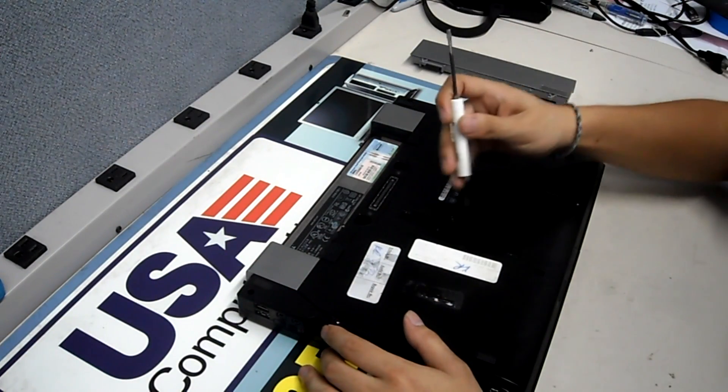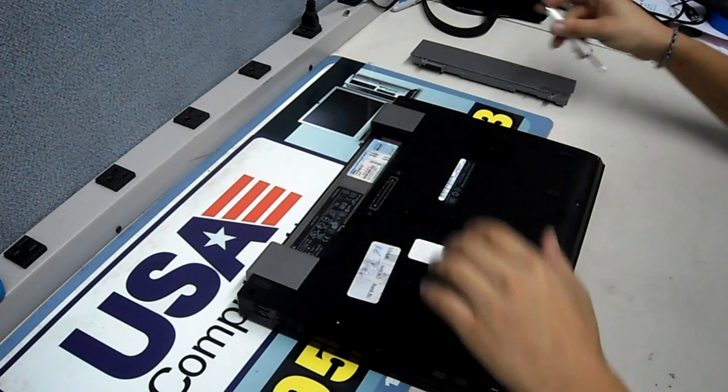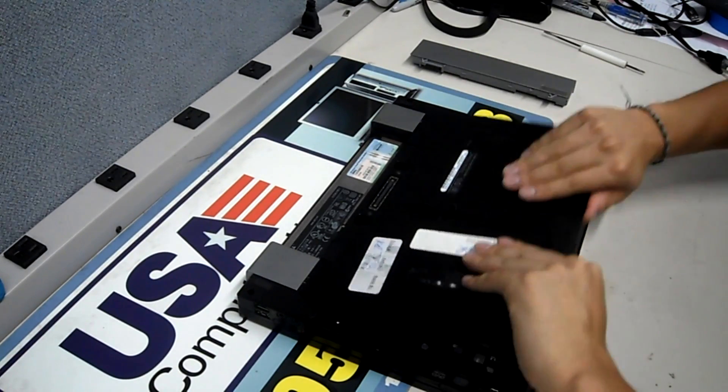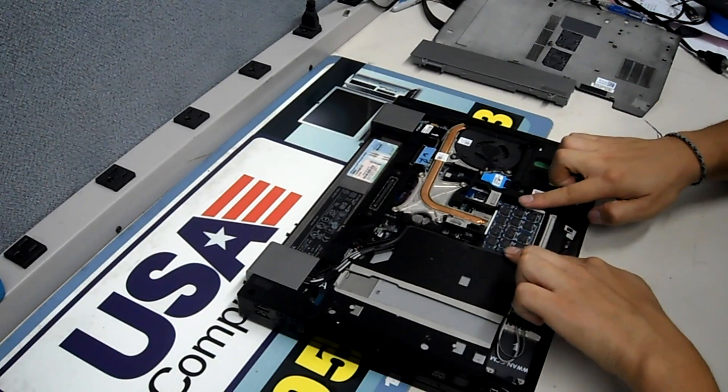With the battery removed, go ahead and remove the screw towards the middle of the back cover. Slide the cover down and lift. Now we have full access to the underbelly.